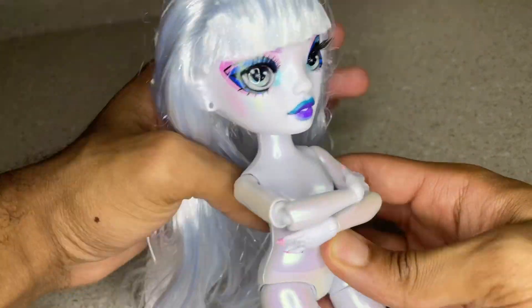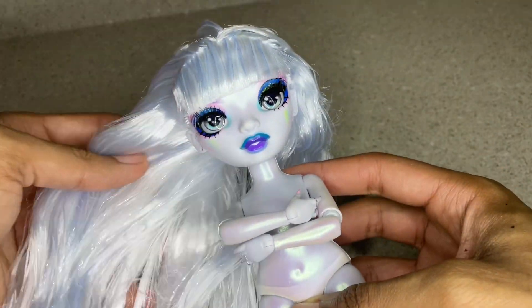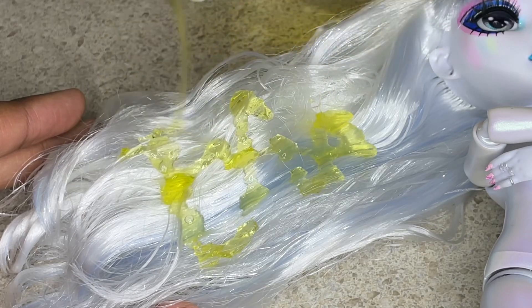Today we're going to be washing her hair. As you can see, it's very very thick, very full, and it also has a lot of product in it. I kind of just want to wash it out, style it, and make it look really good. First off, we're starting with dish detergent to get the product out.